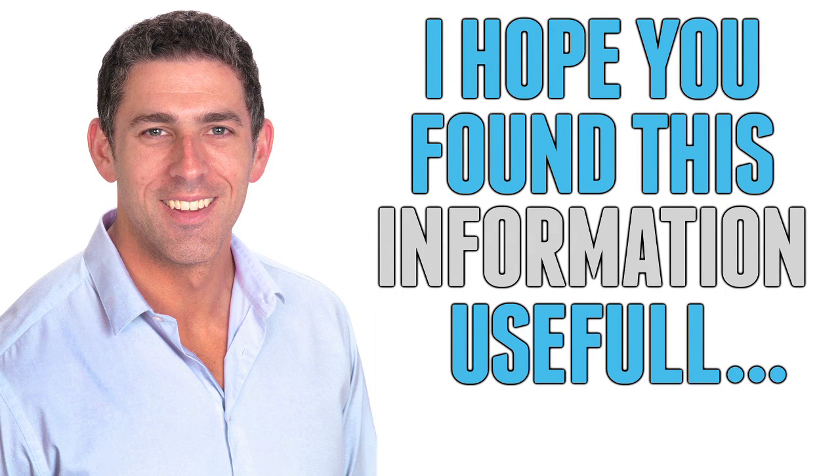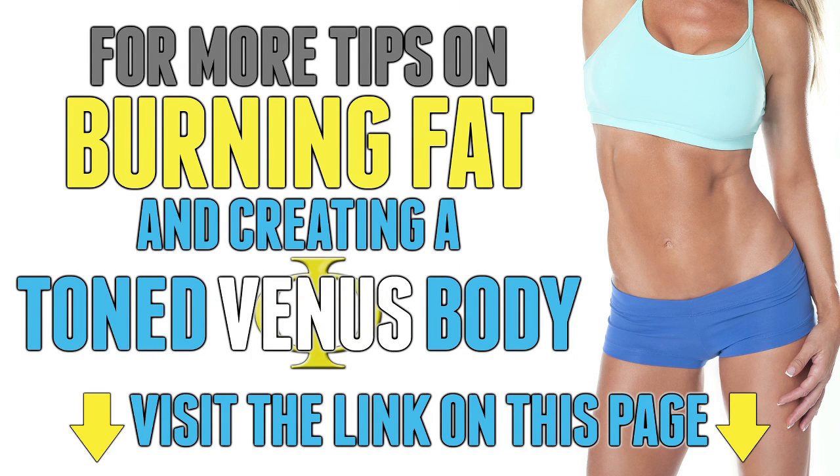I hope you found this information useful. For more tips on burning fat and creating a toned Venus body, visit the link on this page.